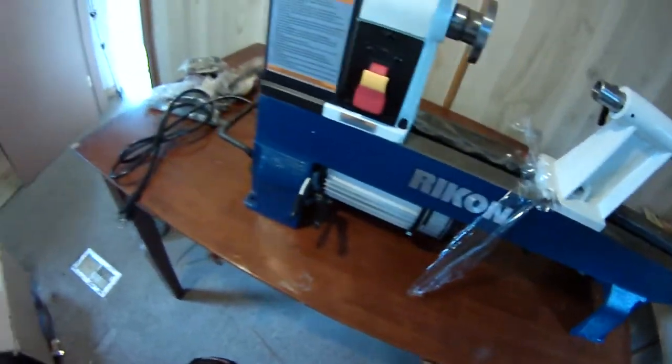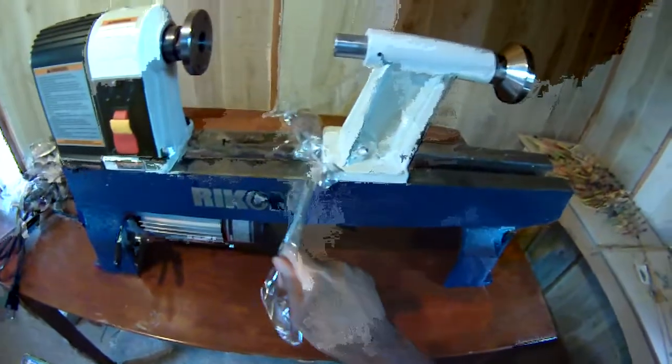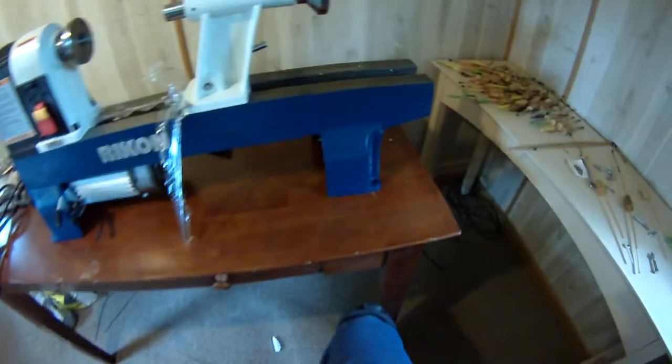It seems pretty well made. It's made in China. I forget what this unit was — I may give you some specs in a little bit in another segment.